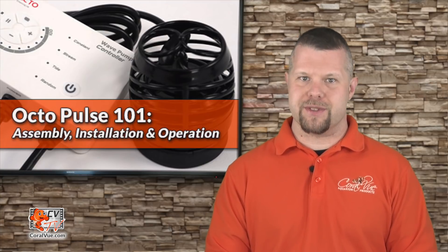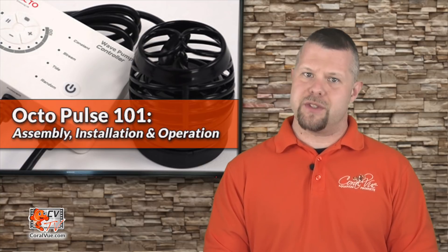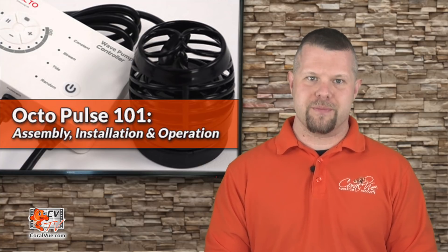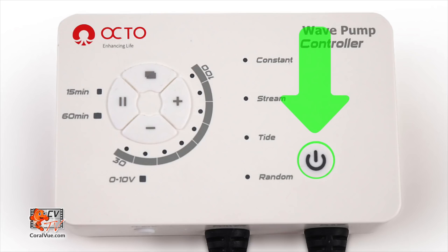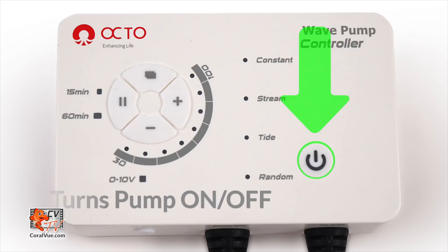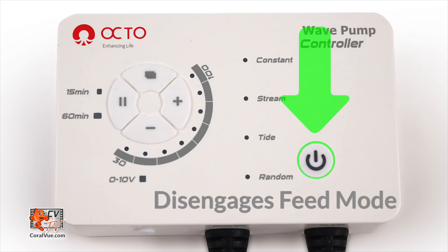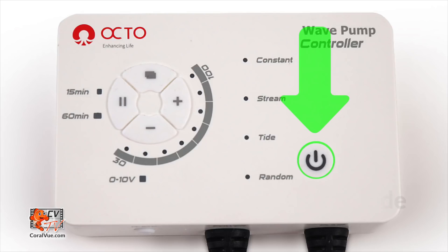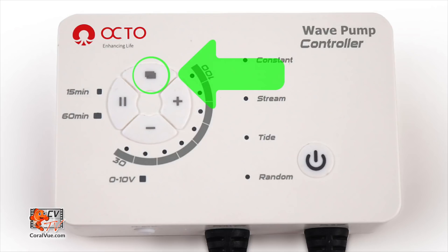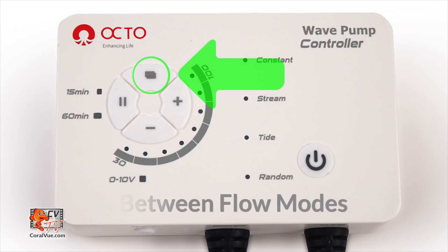The controller's faceplate has a few buttons and lights, but once you learn what they mean it is actually very intuitive and simple to use. You will notice the controller's power button, which serves as a way to turn the pump on and off without having to disconnect the power plug. The power button also serves as a way to disengage the pause feed mode. At the top of the control pad is the mode button that cycles between our four available flow modes.